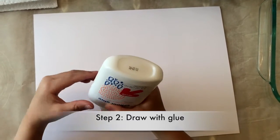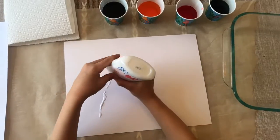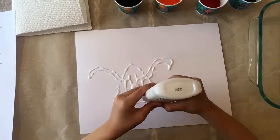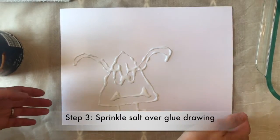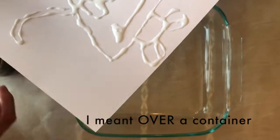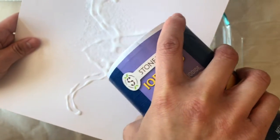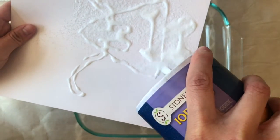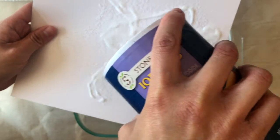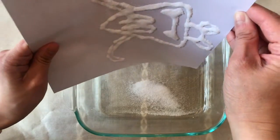Start by drawing a picture with the glue on your cardstock or paper plate. When you're done drawing, we're going to cover your picture with salt — this is when it's good to put it under a container. Make sure you get all the glue, then dump the excess salt into the container.